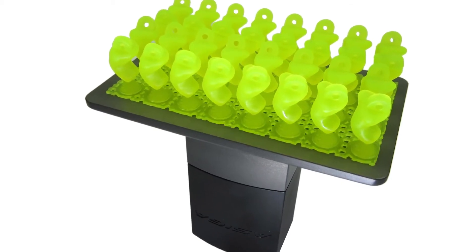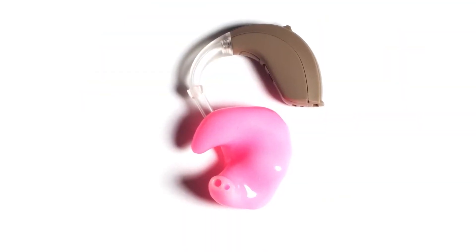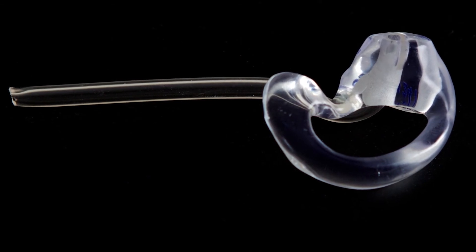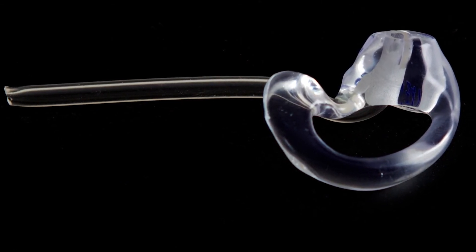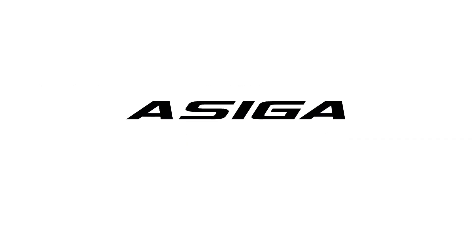Our systems are used all around the world. Many of the world's largest audiology manufacturing companies are using our 3D printers to make hearing aid devices every day. We have offices in Australia, Germany and the United States to ensure that we have someone in every time zone to assist customers when they require help.